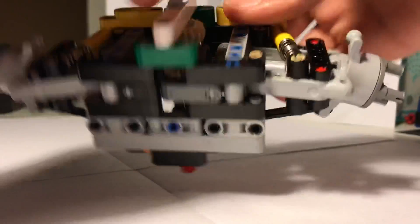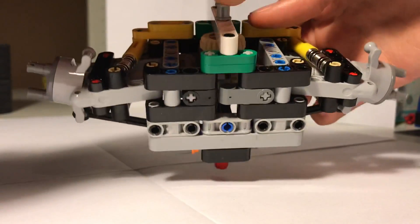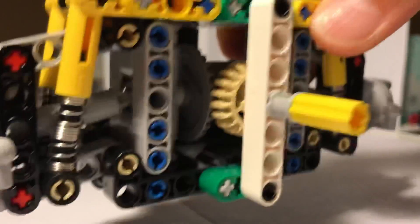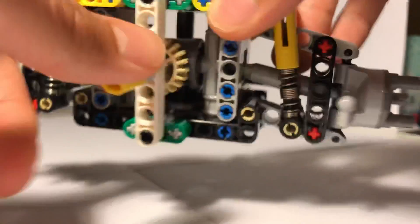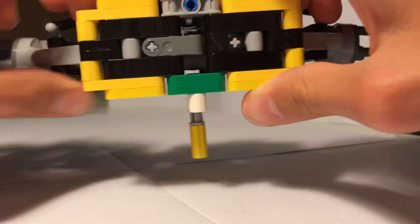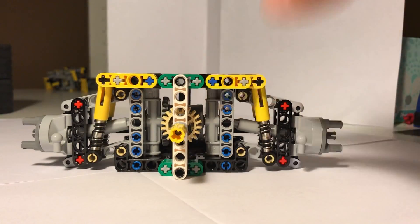This is the driving — as you rotate this it will make the wheel spin. There's a central differential right here, and this is really how compact it is. Look at this — so compact.